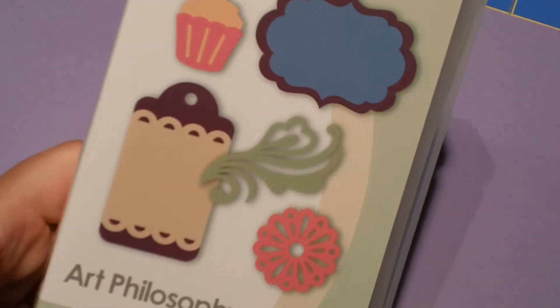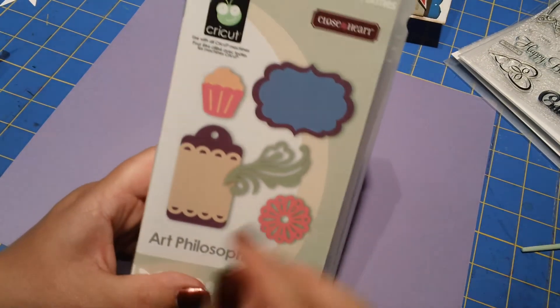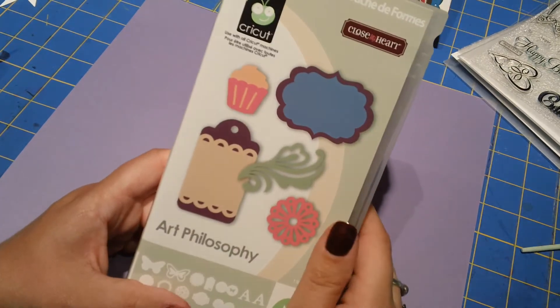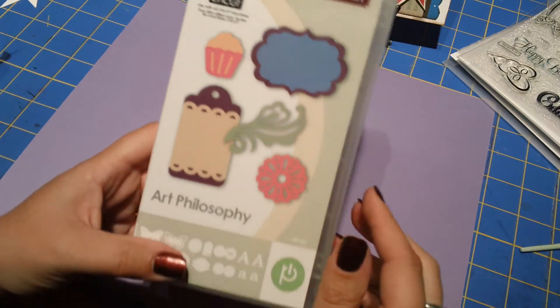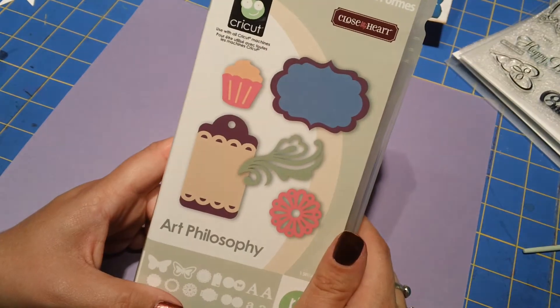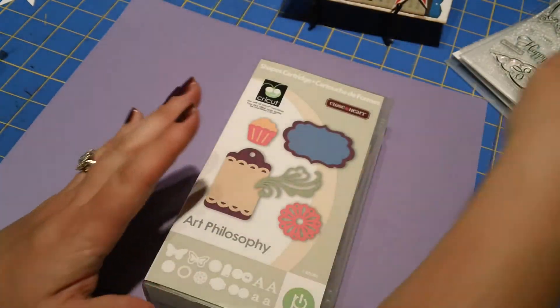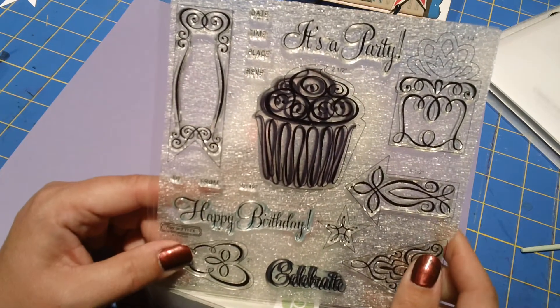What's fun about this cartridge is it's exclusive to Close to My Heart — you'll see the little Close to My Heart symbol up in the top corner. This is a really fun cartridge. They also have another one called the Cricut Artiste cartridge, which I don't own but was thinking about getting. This cartridge came out in 2011. What's fun is that there are coordinating stamp sets that go with it — when you buy this one you actually get two stamp sets already included. This is what one of them looks like: a very cute little cupcake.